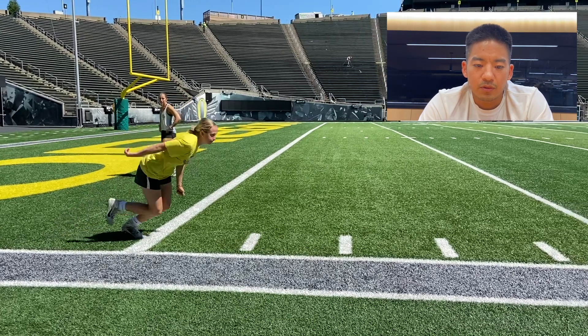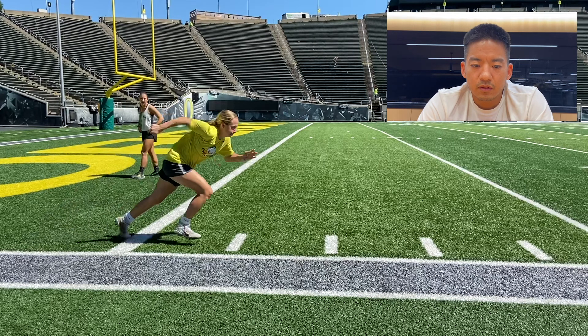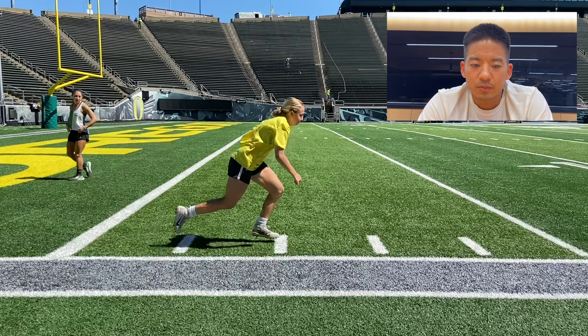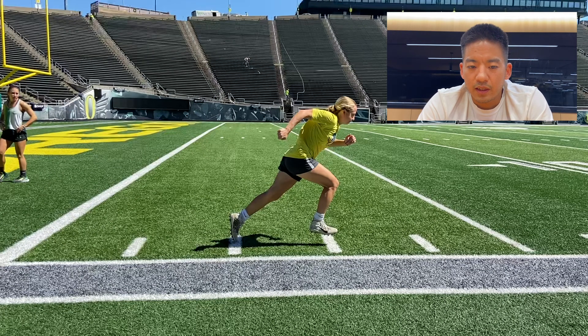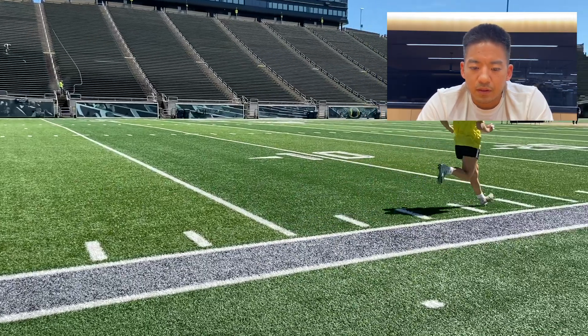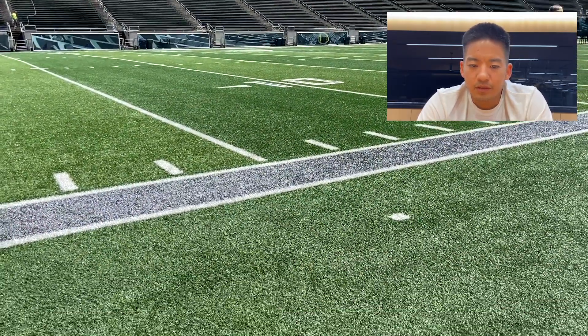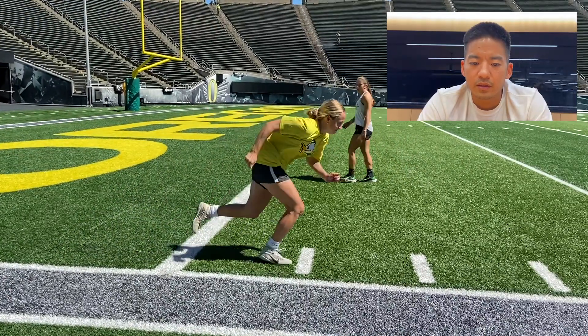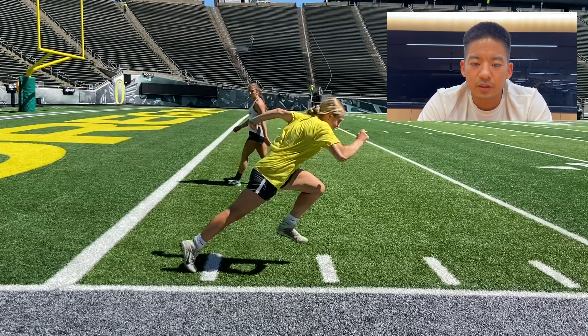Going back to her first rep, you notice that she doesn't really get into full extension with these steps. She kind of leaves that back knee slightly bent before she takes it off the ground, and in turn she has to be a little upright. Everything has a reaction. In comparison, looking at this next rep, she still puts the foot down in front of her a little bit, but she does a great job of finishing and powerfully pushing herself forward.